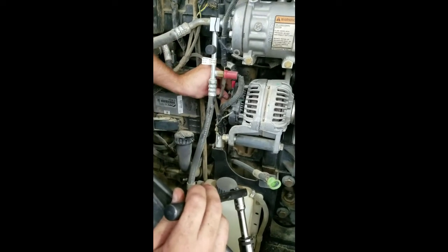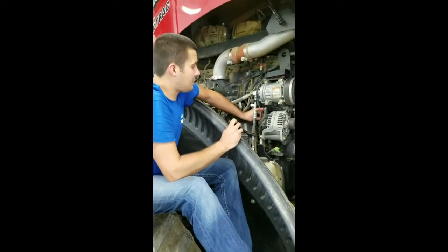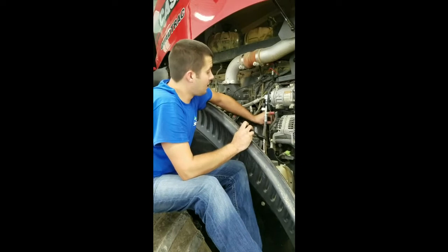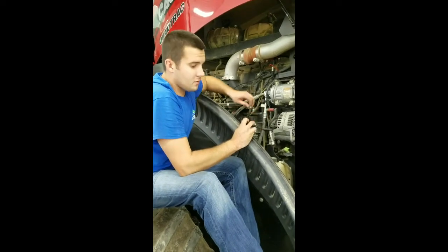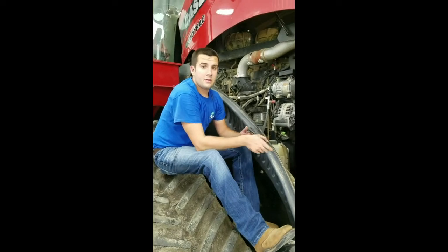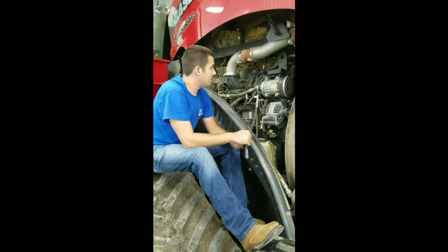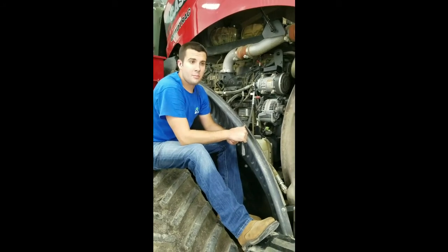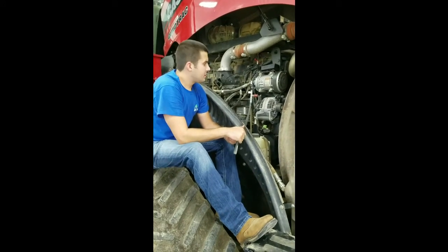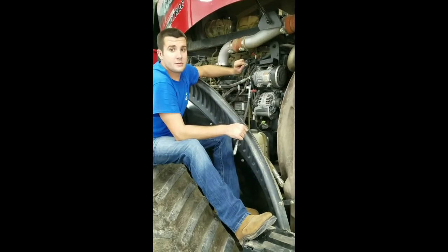One thing we haven't touched on yet — it is very crucial that you get a good ground connection on these. That's another common problem we've seen with some installs. As these pieces of equipment come from the factory, there will be a lot of paint on the frame and on grounded areas where people may connect the modules. If there's not a good connection, the module will not operate at all, or not properly. Always make sure you've got a good ground connection with these modules.